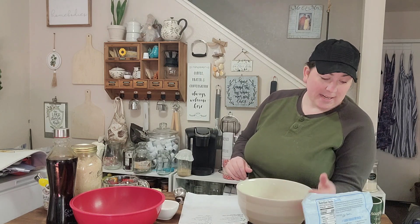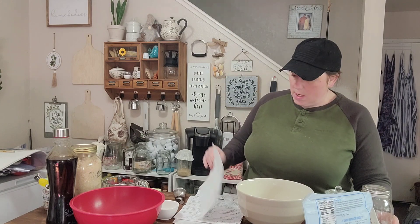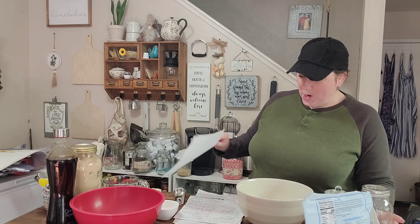We're going to jump in and get started. The first thing we're going to do is prepare our dry ingredients — pretty simple ingredients. I'm just going to reference my notes to make sure I teach you correctly. We're going to mix our flour, baking powder, and salt together into a bowl.